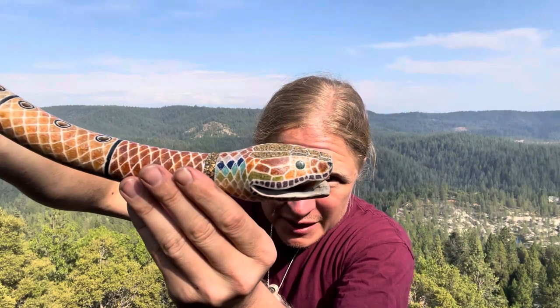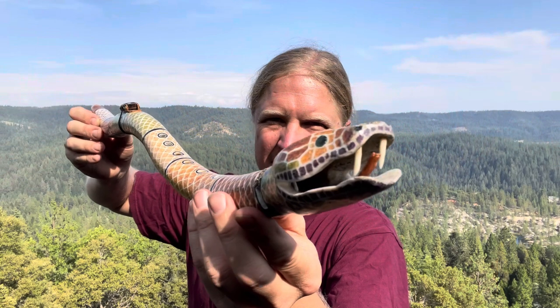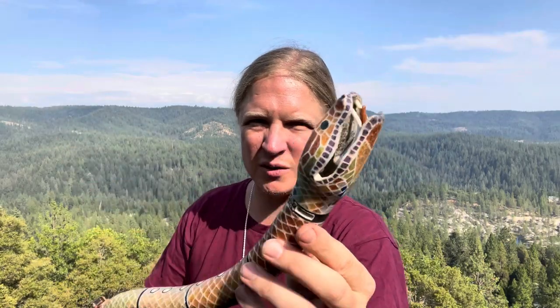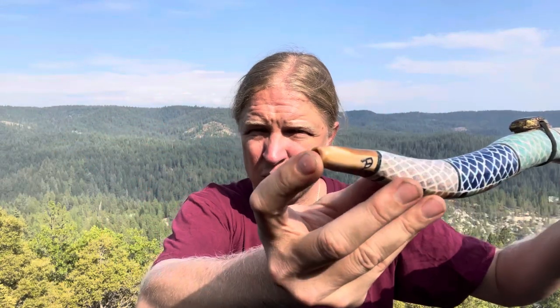We have the Trepeche Emerald. The fangs are fossilized walrus tusks with an orange kyanite tongue. This is all stone inlay here. This is a fossilized walrus tusk as well.